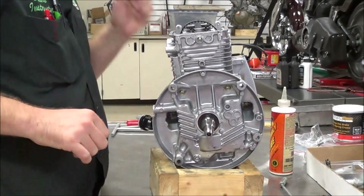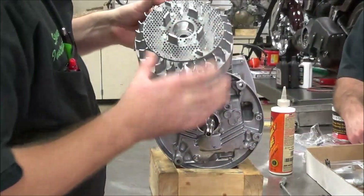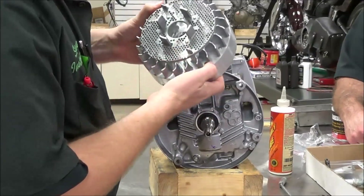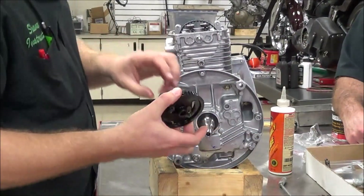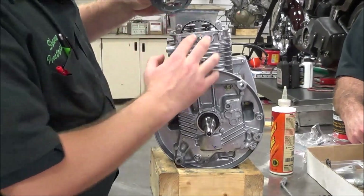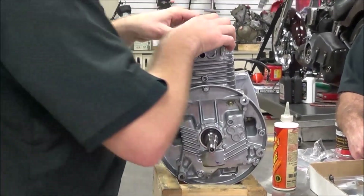Once we get our flywheel in, we're going to be able to see a relationship between this arrow and a mounting boss on the engine. But for right now, our camshaft has alignment marks that have to be parallel with the head, so we're going to get this in place.